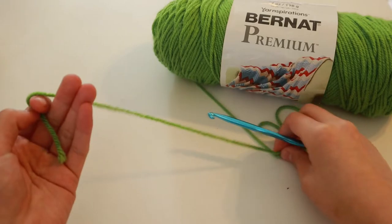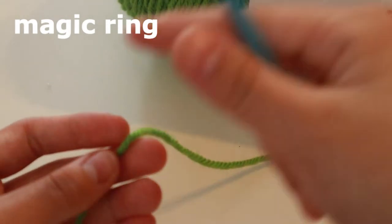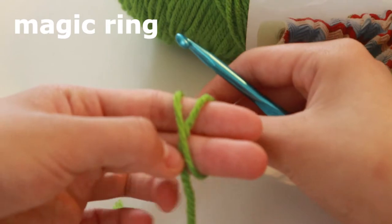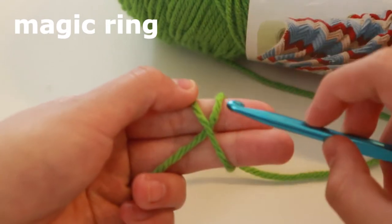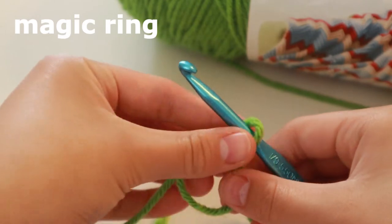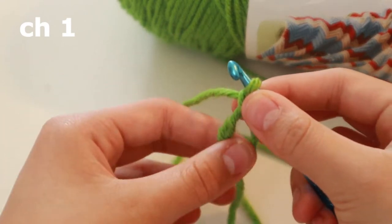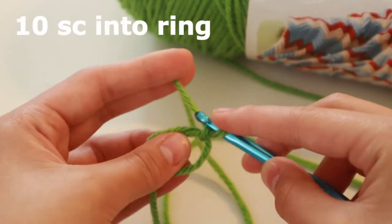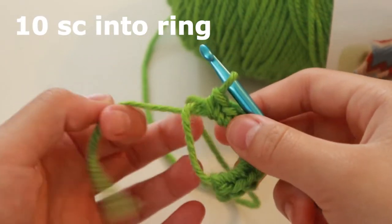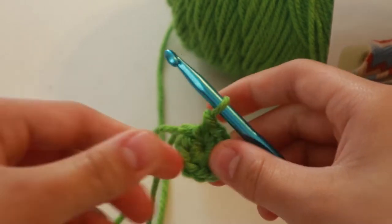First, grab your green yarn and your hook and make a magic ring. To make a magic ring, take the end coming from the ball of yarn, get two fingers, and wrap your yarn around to make an X. Then put your hook through the first one and over the second one, twist it through, and you'll have a circle. Don't tighten it, because you're going to grab the loose end and chain one. Into this circle, you're going to do ten single crochets. Once you finish your ten, grab the loose end and pull it tight so it becomes a circle.